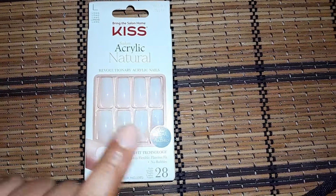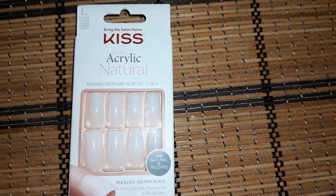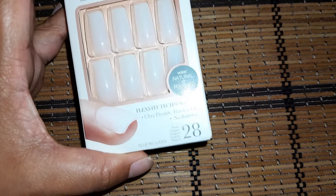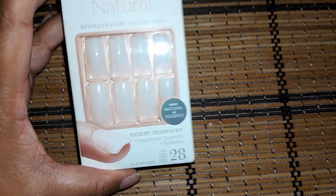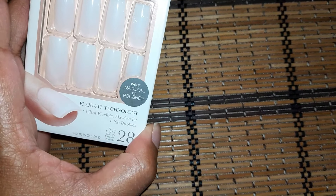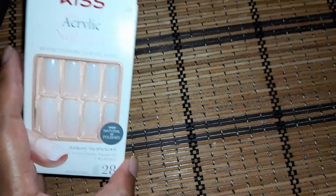Hey guys, I'm about to do some press-on nails with these Kiss Salon Acrylic Natural. I love these so much — they have such a nice shine to them and they look so acrylic. Let's just start by prepping our nails. They say wear natural or polished, but I'm not going to apply polish to these — they look so nice, I don't want to ruin it with nail polish.